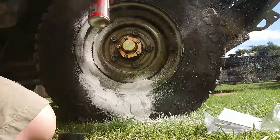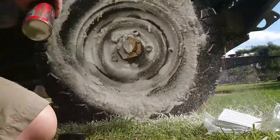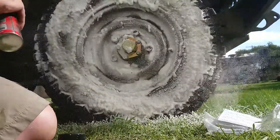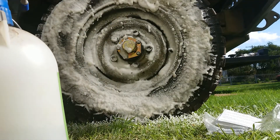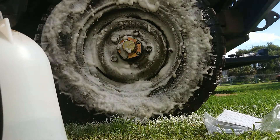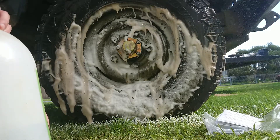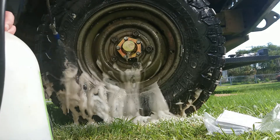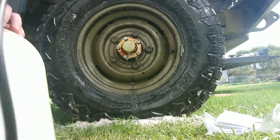A temporary solution for now - a bit of degreaser to get all this off. This foaming stuff's fun, actually feel like you're doing something useful. I'll leave that sit for a moment. I'm too far from the hose so I'll pump up a weed sprayer full of water. Give this a bit of a spray down - try to get some of this nasty stuff off. I probably really shouldn't be doing this on the grass, but the council around here would have a conniption fit if they saw me getting rid of grease and oil down the drain. So we'll try and do the right thing here. It's not perfect but it'll look better until we get to the car wash.